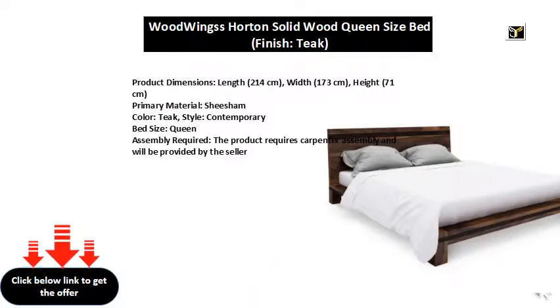Primary Material: Shee Sham. Color: Teak. Style: Contemporary. Bed Size: Queen.